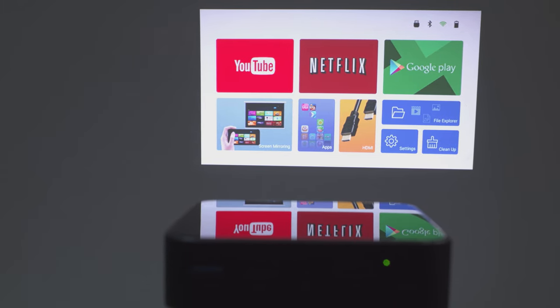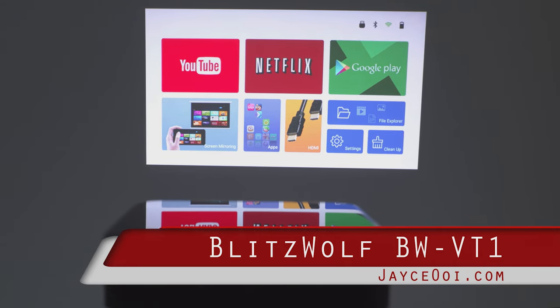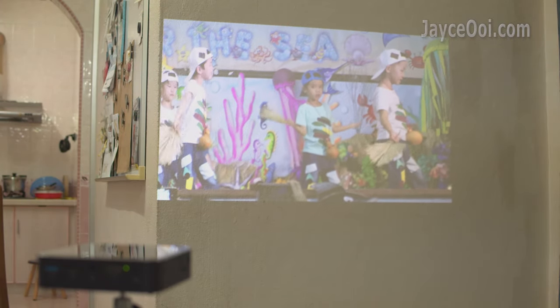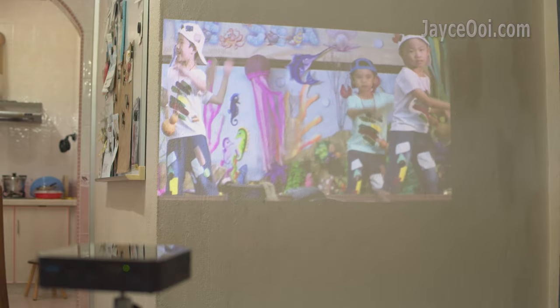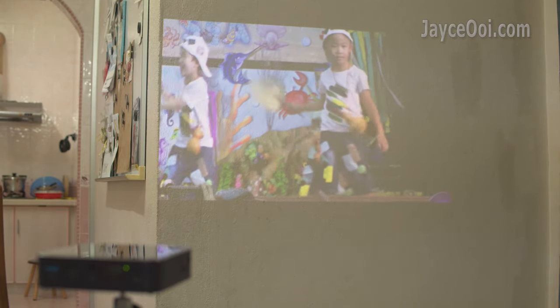Hey guys, meet the Blisswood VW-VT1 Mini Smart Projector with Tripod. It is a 480p DLP projector with Android 9 built-in, powered by a 4000mAh battery for 1.5 hours of video playback. Loaded with 200 ANSI lumens, 1000 to 1 contrast ratio, 40,000 hour LED lifespan, and a 3W speaker.